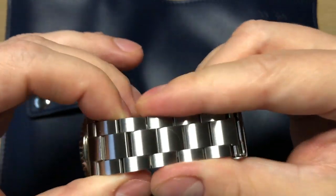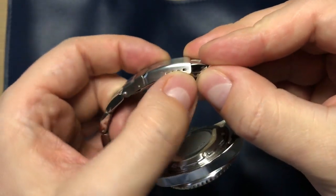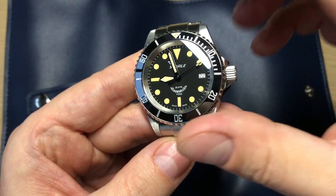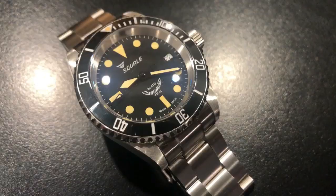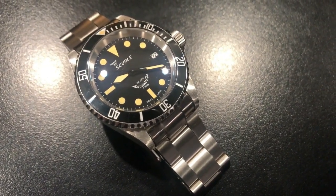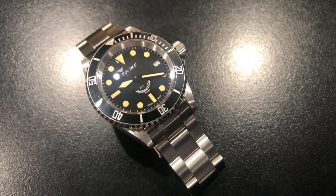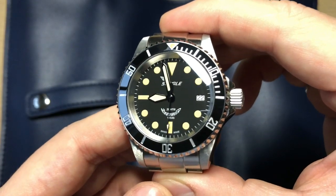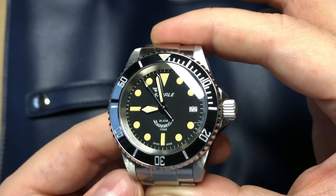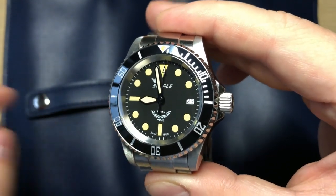The bracelet is very nice with a good taper and screwed pins. The clasp is okay — not the best in the universe — but you also get four micro-adjustments. You get a ceramic bezel insert, amazing lume, and a highly accurate watch. That's really all you can ask for with a dive or tool watch: accuracy, toughness, and reliability — and you get all of that with the Squale Y1545. For approximately $600 US dollars you get a high-quality Swiss watch. I can definitely recommend this watch if you're looking at great Swiss-made dive watches under $1,000.